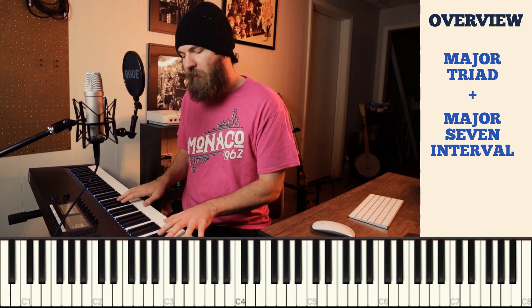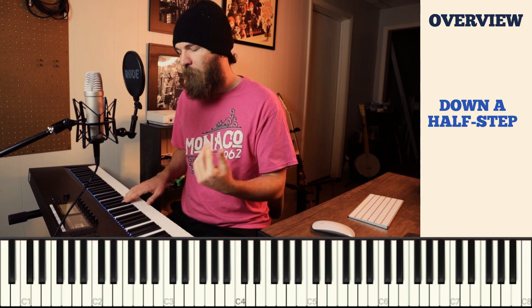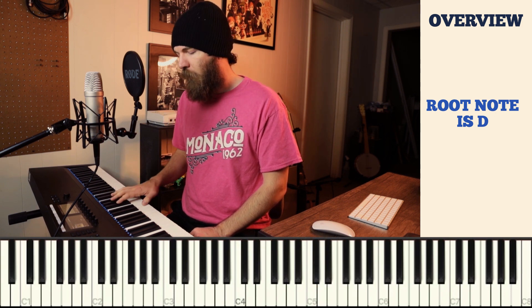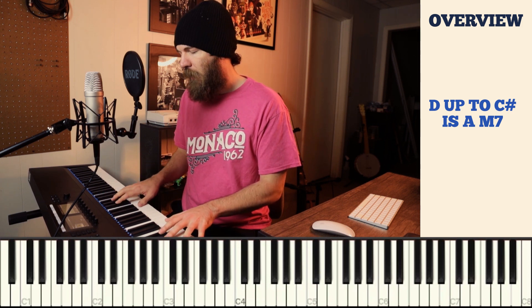For example, here's D major. To find a major 7th interval, you go up one octave from your root note and then down a half step. So our root note is D. We go up one octave to the note D and then down a half step to C sharp. From D to C sharp is a major 7th interval, and then we add the note C sharp to a D major chord.